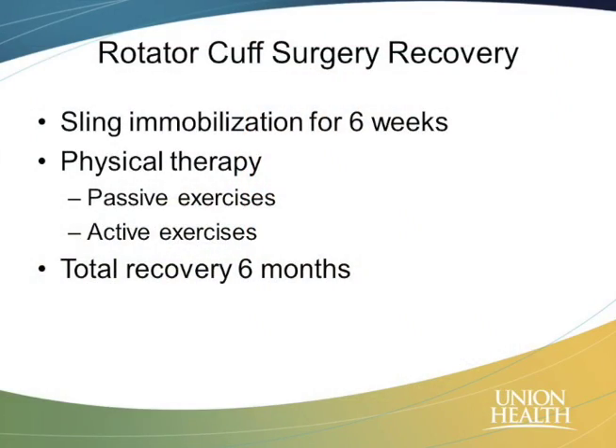During that time, most people do physical therapy. I have my patients start physical therapy immediately — even a few days after surgery — to start moving that shoulder. But you're not moving it; the therapist is moving it for you, so you're not putting as much stress on the repair. We also don't want the shoulder to get stiff. We progress from the therapist moving it, called passive exercises, to you moving it on your own, called active exercises, and then slowly progress to strengthening.